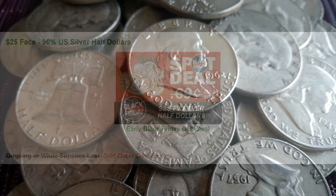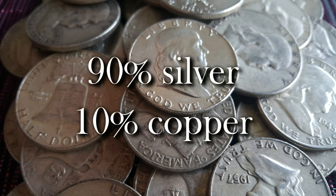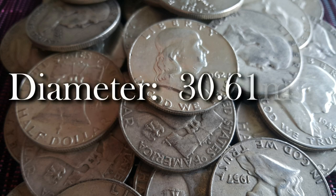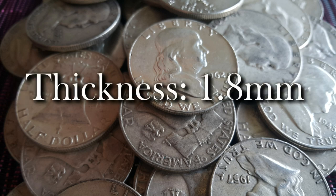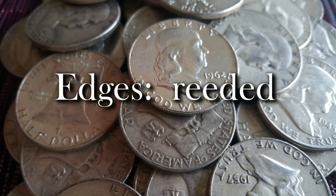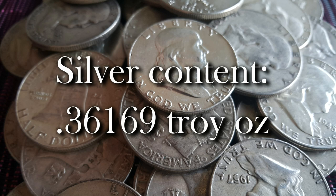The Franklin half dollar is classified as constitutional silver with a composition of 90% silver and 10% copper. It weighs 12.5 grams, has a diameter of 30.61 millimeters, a thickness of 1.8 millimeters, with reeded edges, and a silver content of 0.36169 of a troy ounce.